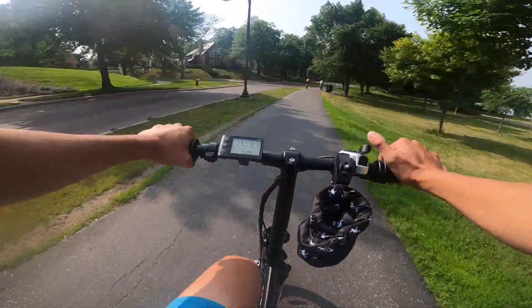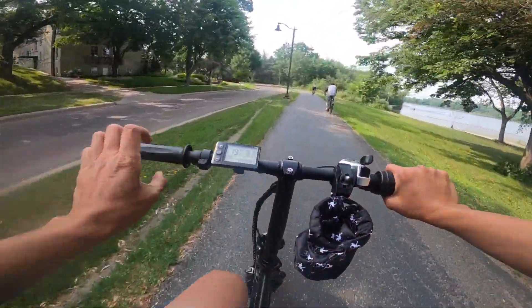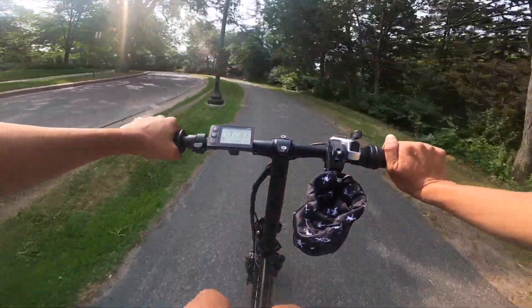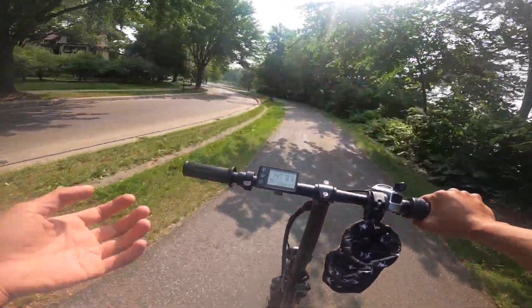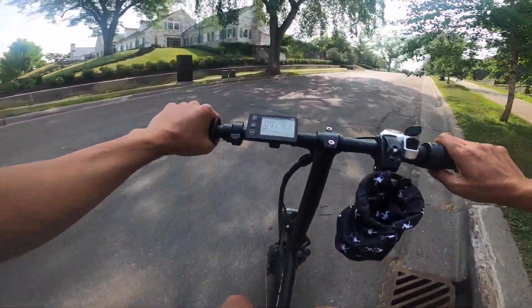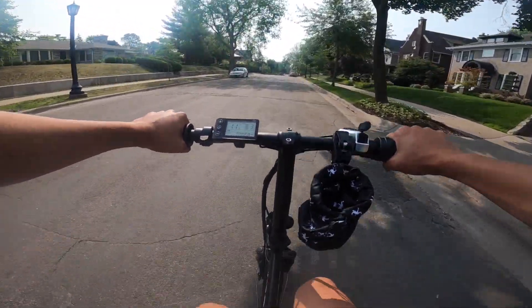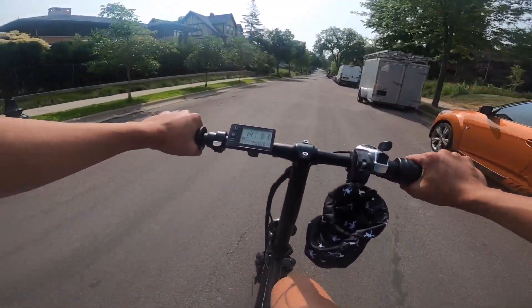Now I'm going to go try to pick up the extra screw I need for the missing fender bit, and take you guys along with me. Going up hills can be a little more difficult — it goes up hills fine with no problem, but it won't fly up the hill. I was able to get up the hill without any issues, it just took a little work.